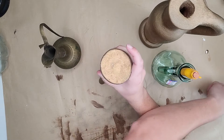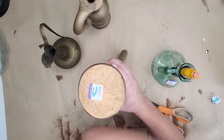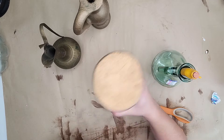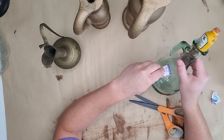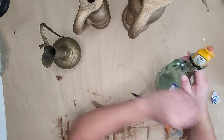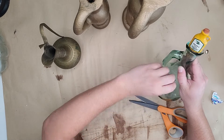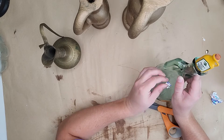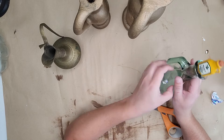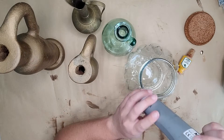Welcome back guys, it is thrift flip time! If you saw my last video, you know I've been gathering up a huge haul for the upcoming fall and holiday seasons. I'm going to be doing a fall flip in this video. I always start by removing all of the stickers and cleaning everything up really well. For these particular ones I gave them a warm bath with some Dawn dish soap and then worked on drying them.